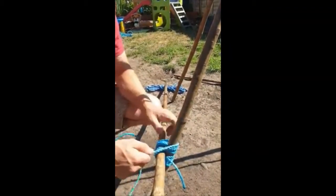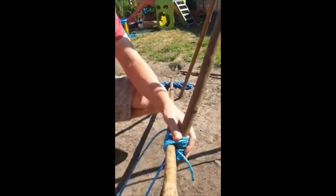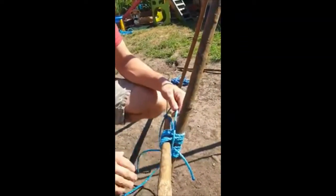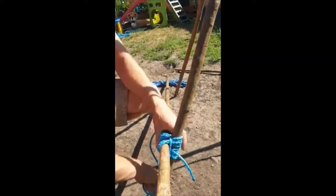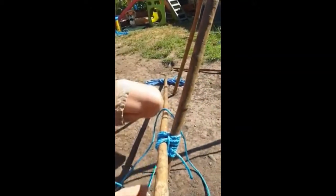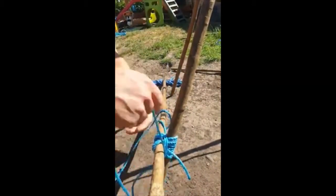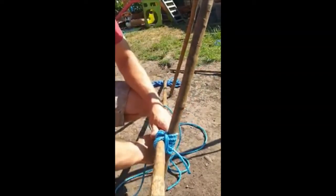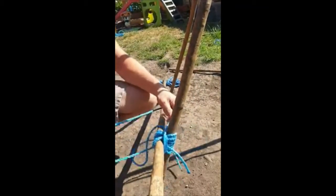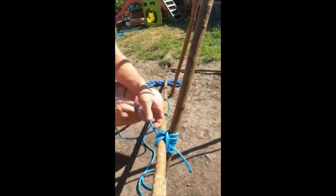Then again we are going to do the frapping turns. We go halfway round so I can get this rope across the middle — one, round, same again. Pull tight — you can see the knot tightening as I go. One, two, three. Because I tied it on this pole, I will tie off on this one.